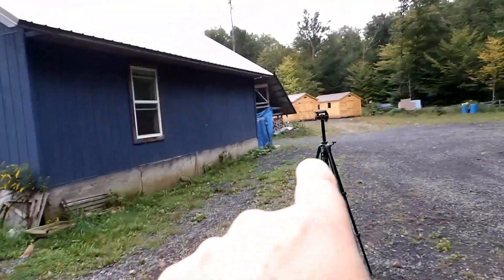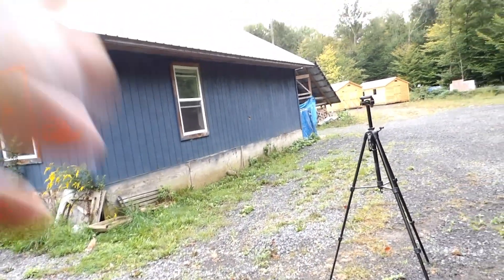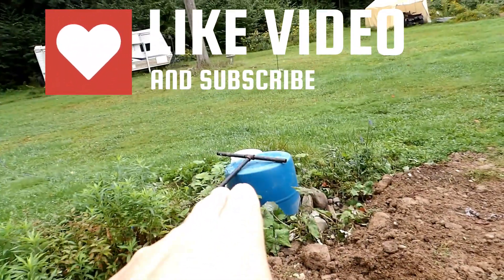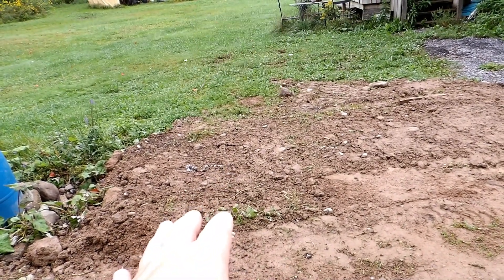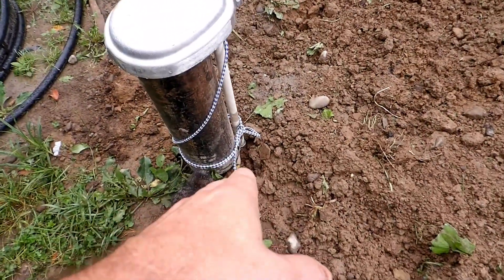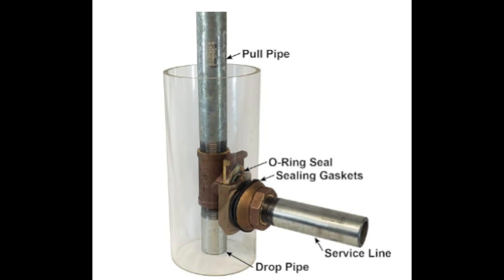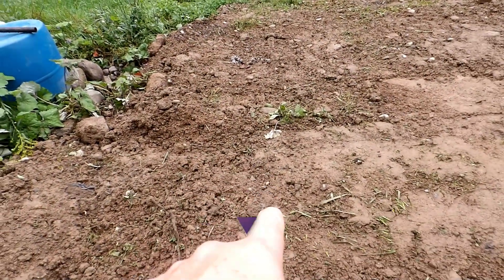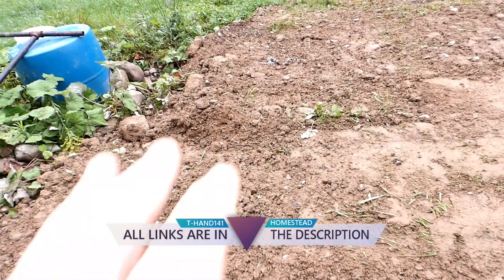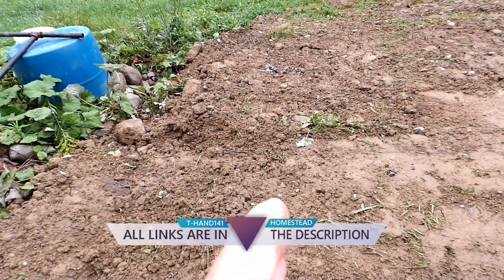We had a — you can kind of see the trench markings down through there that went to the old well. There was a line going through there. I cut the line down there and we put an elbow in there and ran along to a pitless adapter. A pitless adapter is simply an adapter that goes through the metal well casing below the frost line to your water line so that you don't freeze your water line. I did have to splice the wires underground; I used heat shrink and connectors for the ground connection.